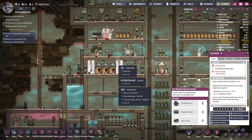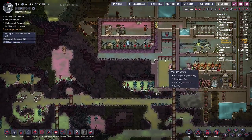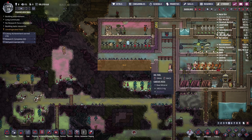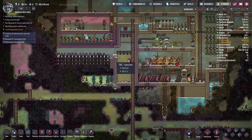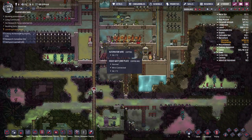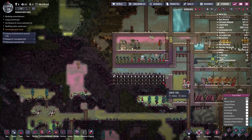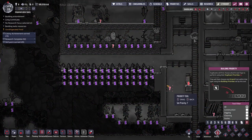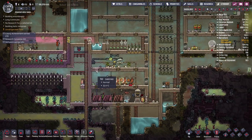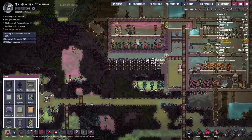I'm thinking about putting the synthesizers down in the bottom left, mostly because they produce quite a large amount of heat — 3000 DTUs per cycle. That's not as much as the coal generator which produces about 9000 DTUs, but where possible I'd like to keep the base cool. So we'll dig out this area and wait for our duplicants to do that.